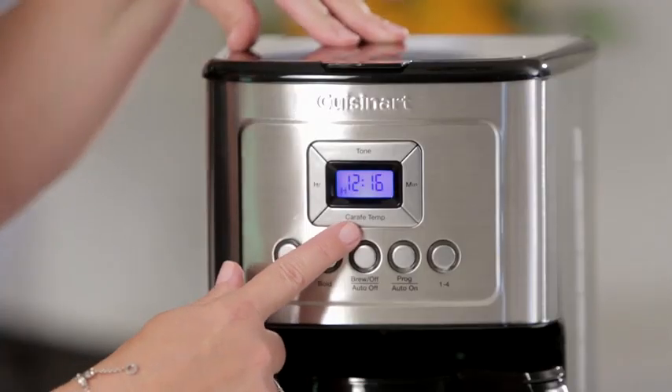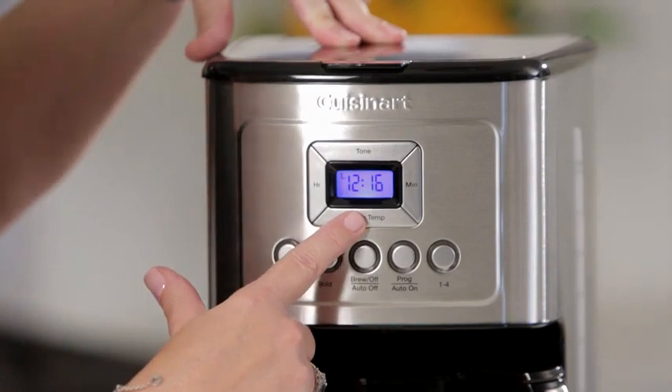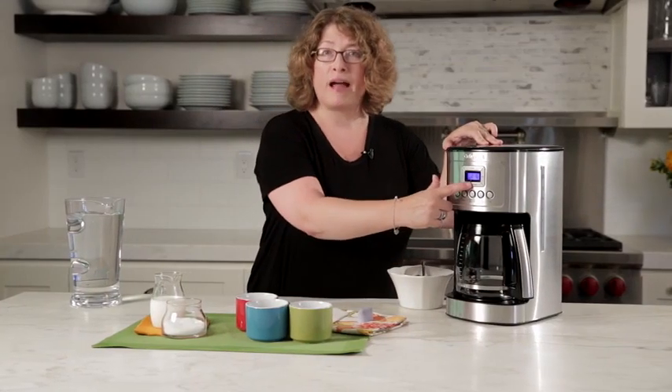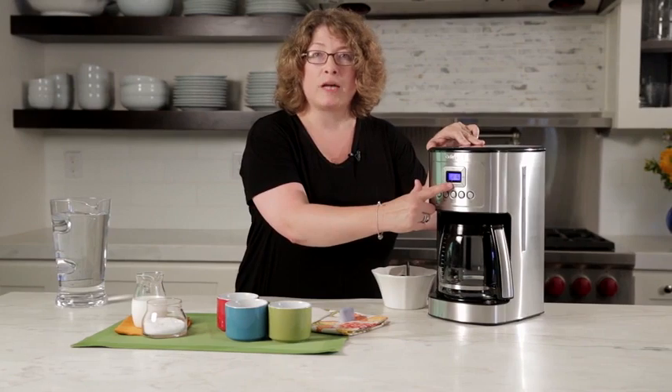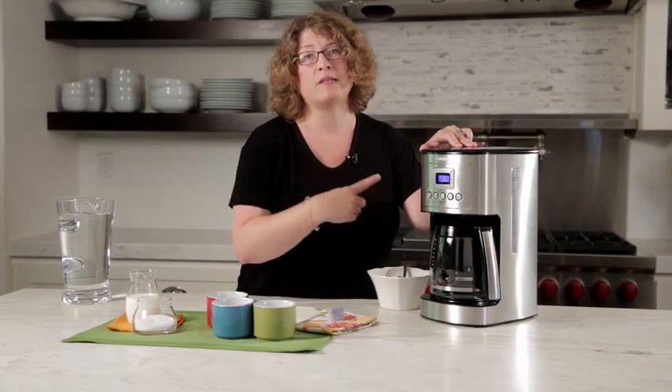First you'll notice it says Carafe Temp, and when you press this button you have options of low, medium, and high carafe temperature. That's adjustable — and why would you want to use that? If you're someone who puts a lot of milk in your coffee, you'd want to set this on high.